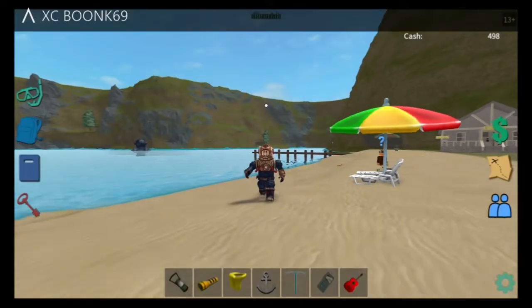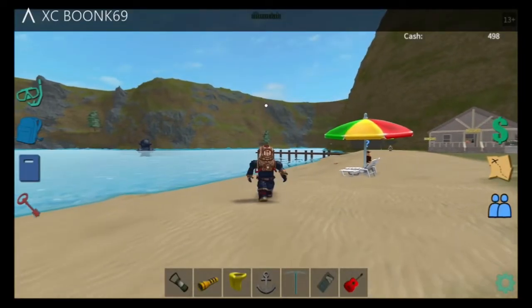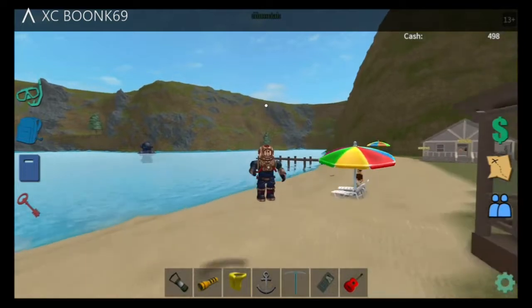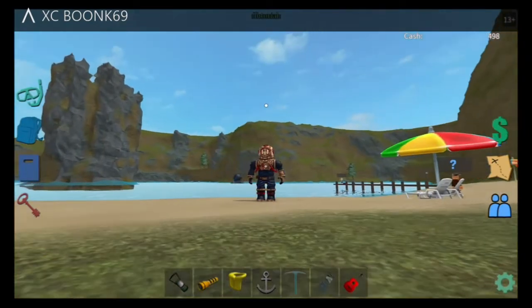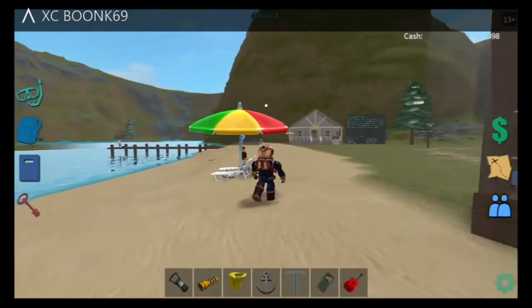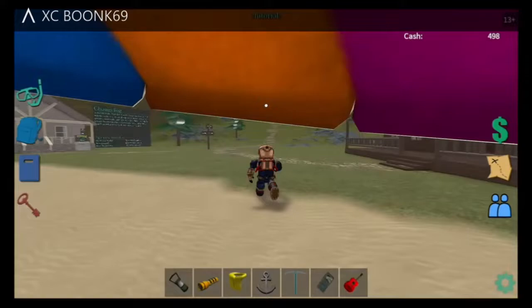Hey, what's going on guys, it's me xcboonk and today we're playing Scuba Diving at Cool Lake. I'm gonna show you how to get the scuba suit like the one I'm wearing right now, so let's go.